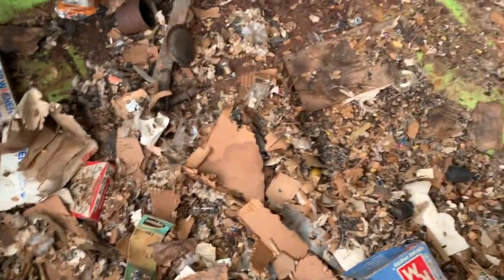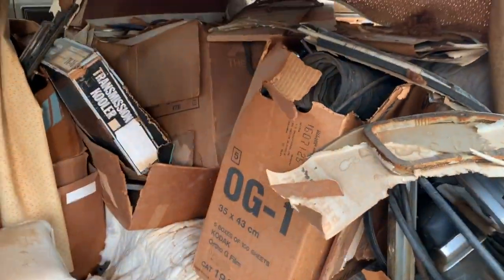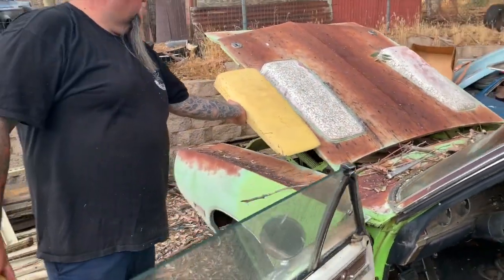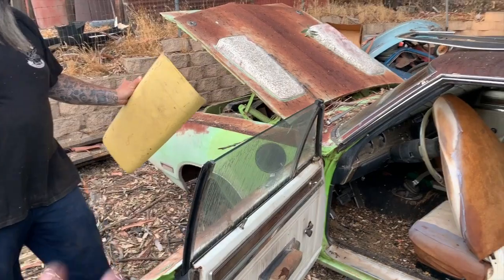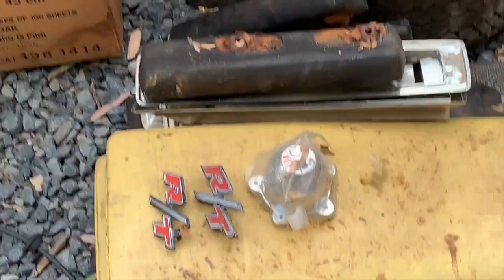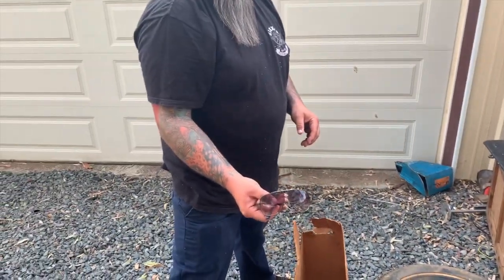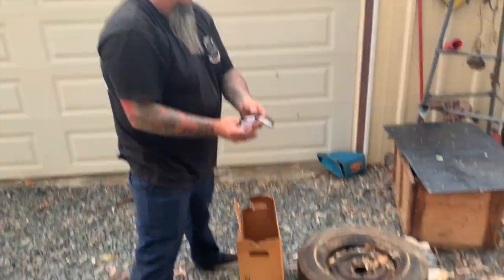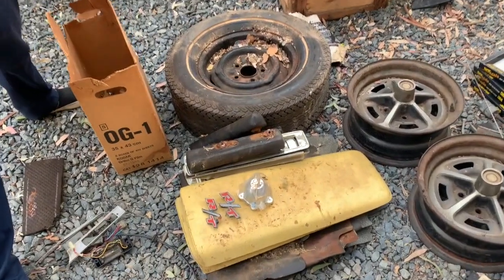I've got the trunk pretty well cleared out, still some shrapnel to mop up. The inside's next — this one's packed full. It's the same as what's on the car, just missing the trim. You could put another set on there and really make it crazy. He's got a NOS US Mag center cap, and Mikey found himself some shades — swanky. Gotta have those for cruising the RT on summer Tucson days.